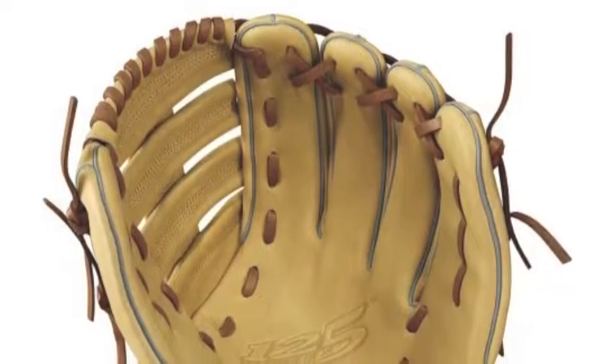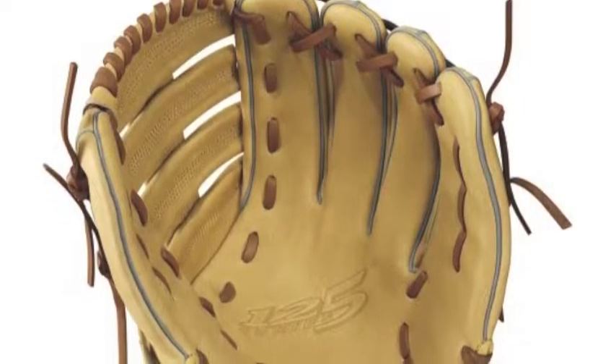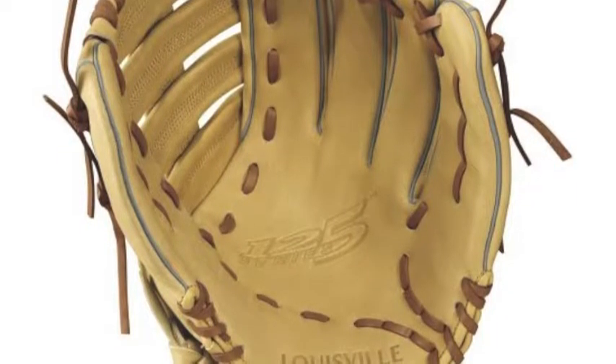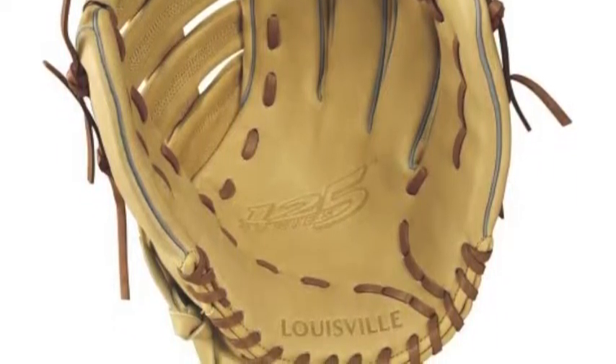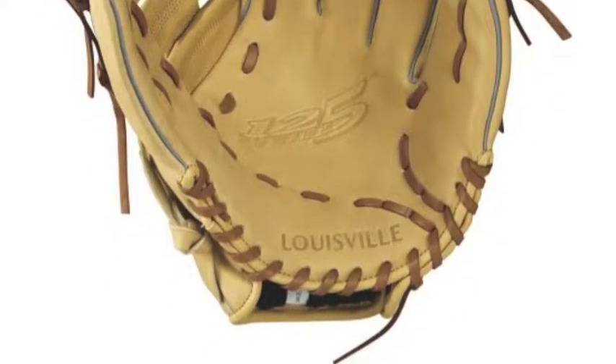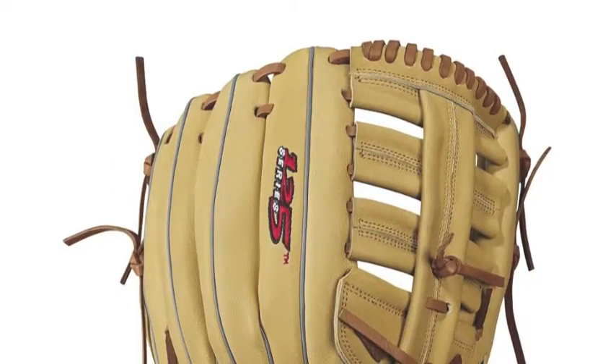No matter whether you are an adult player or a youth player, the Louisville Slugger 125 Series has a glove to meet your demands. The Louisville Slugger 125 Series 12.5 inch baseball glove is specifically designed to give both the rising little league players